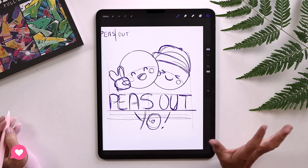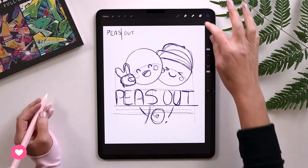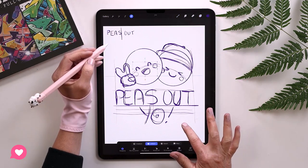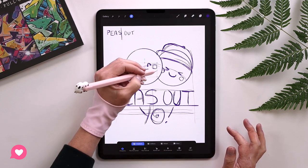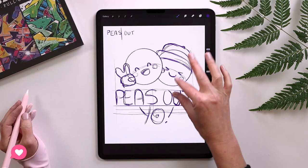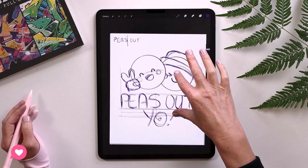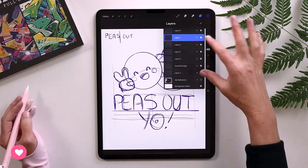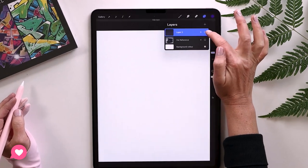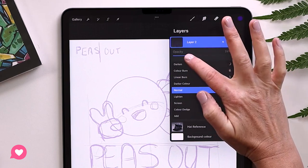Our rough sketch is done. Step two: refine sketch. Let's say we're happy with this — we can merge all the layers. Really want to make sure things are where they're going to be first. You can make the drawing really small to see if everything still works, and then make it big again. Now let's merge all the work we've done so far. We've got the sketch layer and we can drop the opacity on it so it's not as dominant, then draw our final sketch on top.